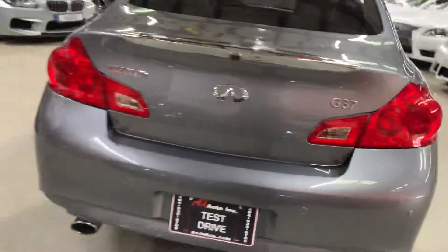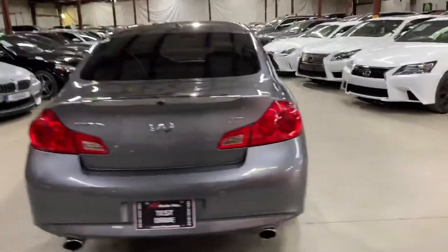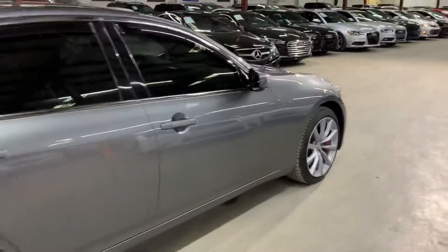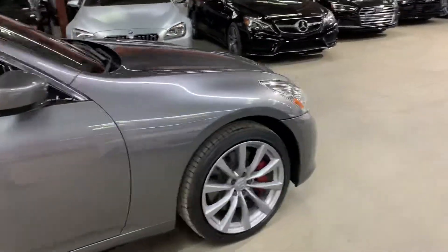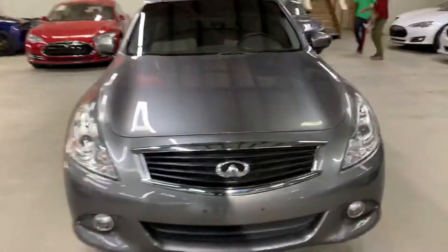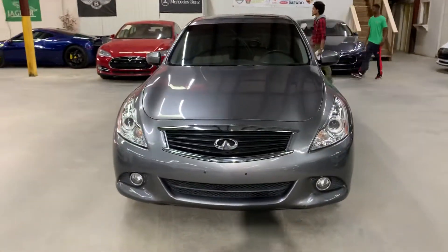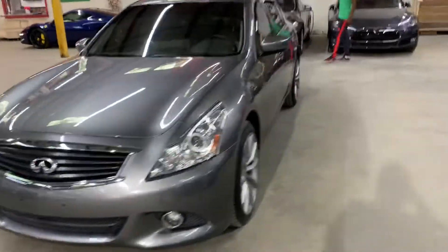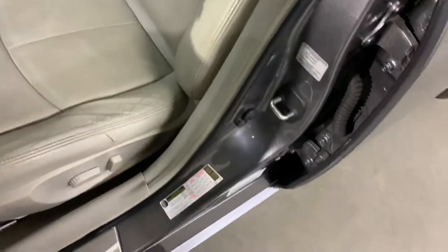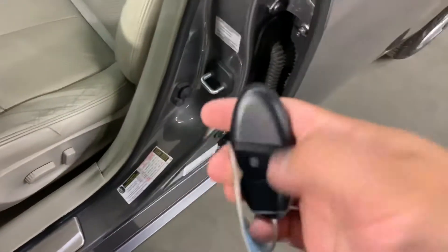Once we finish checking out the interior, we will come back outside and take a look at the wheels. We will open the trunk, turn on the headlights and taillights so you can see the condition they're in and that they're working properly. We will also pop the hood open so you can check out the engine, and we'll be retracting the sunroof so you can see that it still works properly and retracts without problems. This is your key and remote for the vehicle.